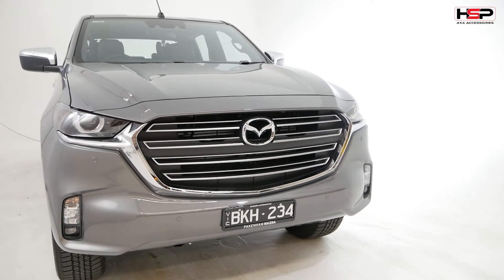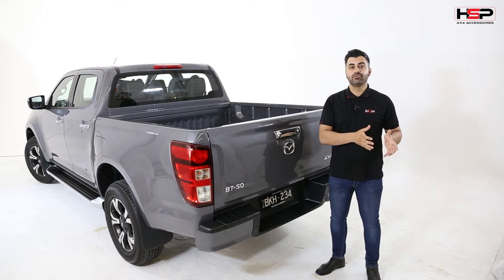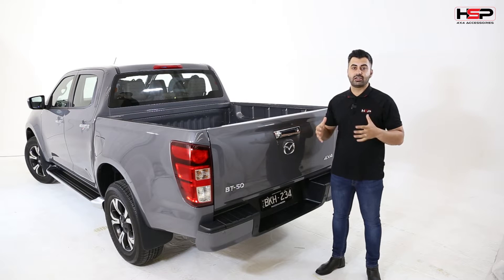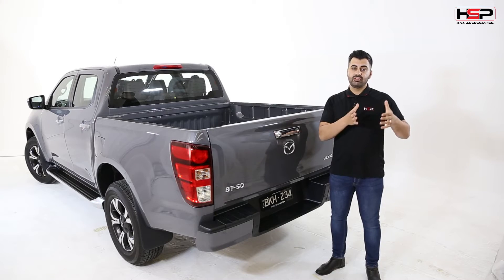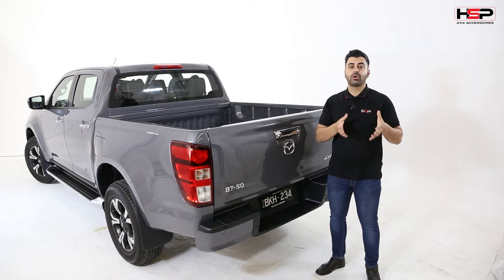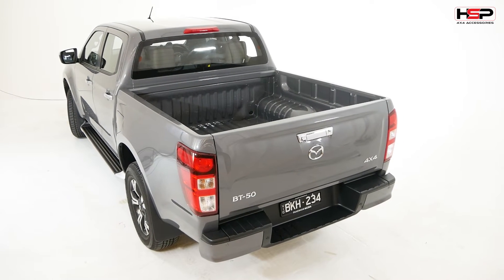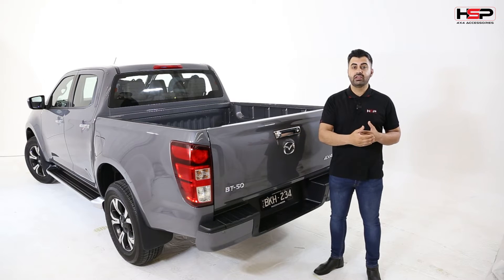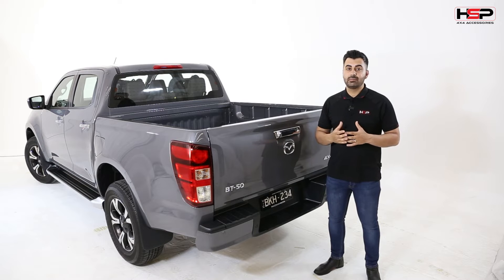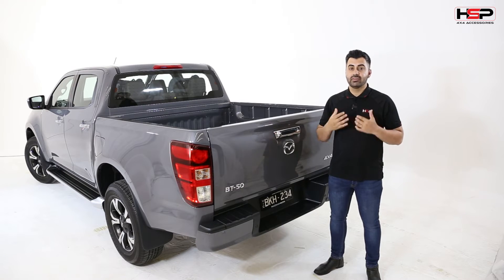This is the third generation of the Mazda BT50. The previous generation was a collaboration between Ford and Mazda, and now they have moved away and gone with Isuzu as a collaboration on the vehicle. With the last BT50 there was quite a lot of comparisons made between the Ford Ranger and the Mazda BT50 — essentially they were quite a similar vehicle in the first series when it was launched around 2011. Ford had a lot of upgrades after they released the Mk2 and Mk3 which Mazda did not carry on, and this is why over the last couple of years you've seen a decline in sales for Mazda BT50s as compared to the Ford Ranger.